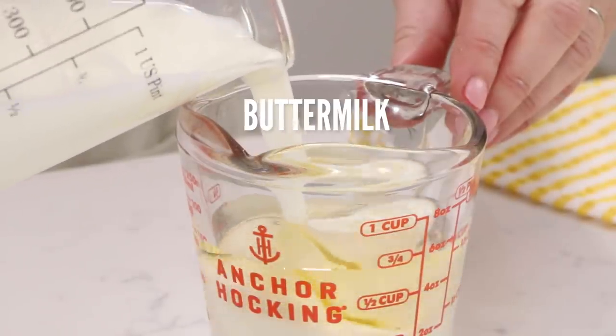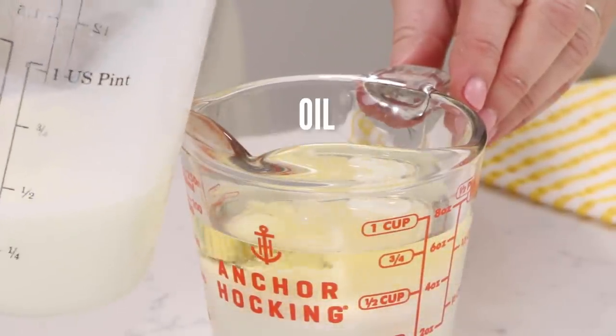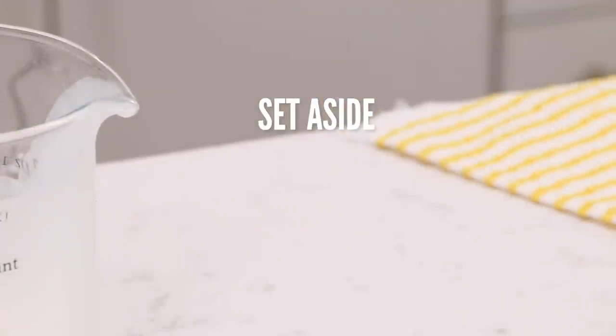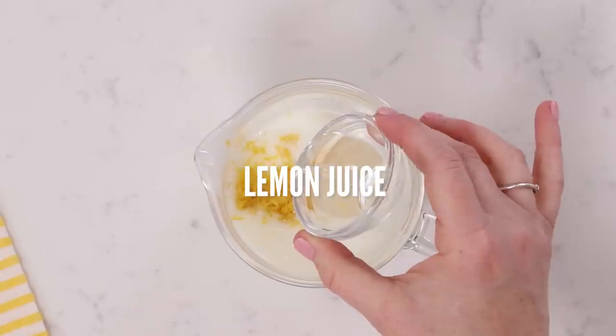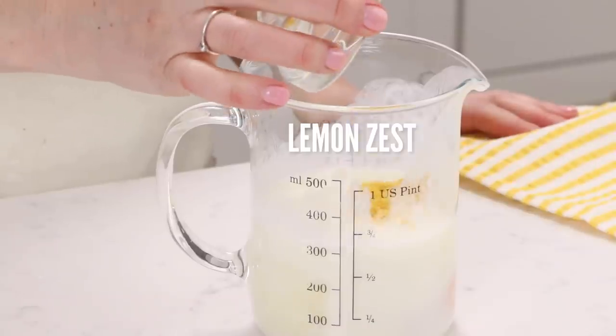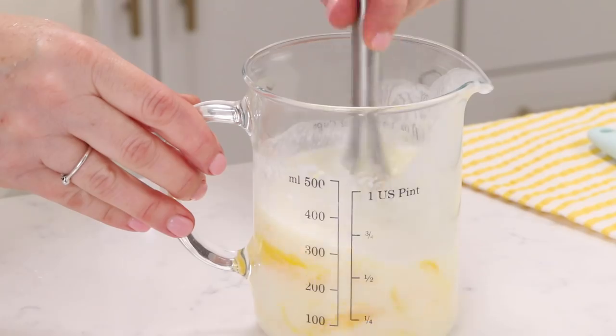First, take a little bit of your milk, put that into a measuring cup, combine it with the oil, and set that aside. Then to the remaining milk add in your eggs, lemon extract, lemon juice, and lemon zest. Whisk it all up and set that aside.